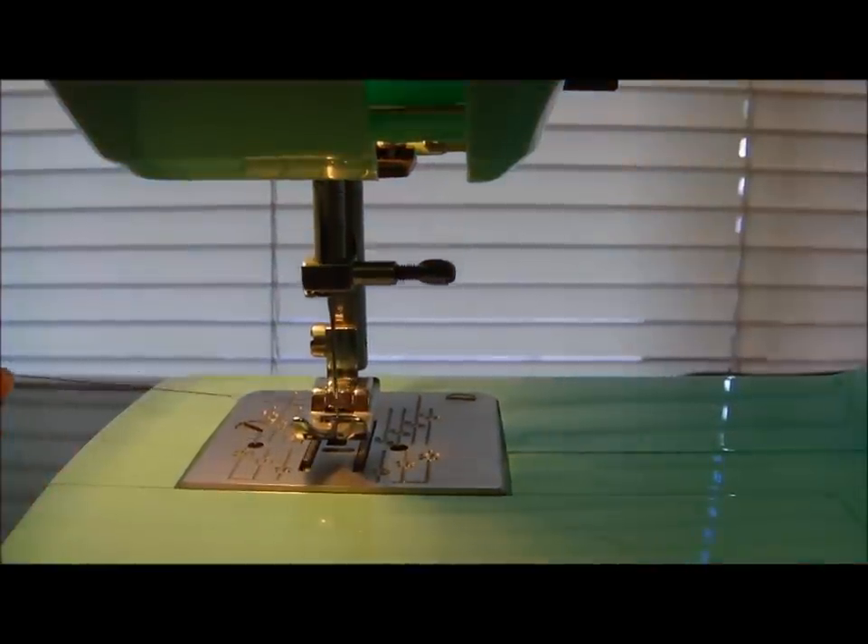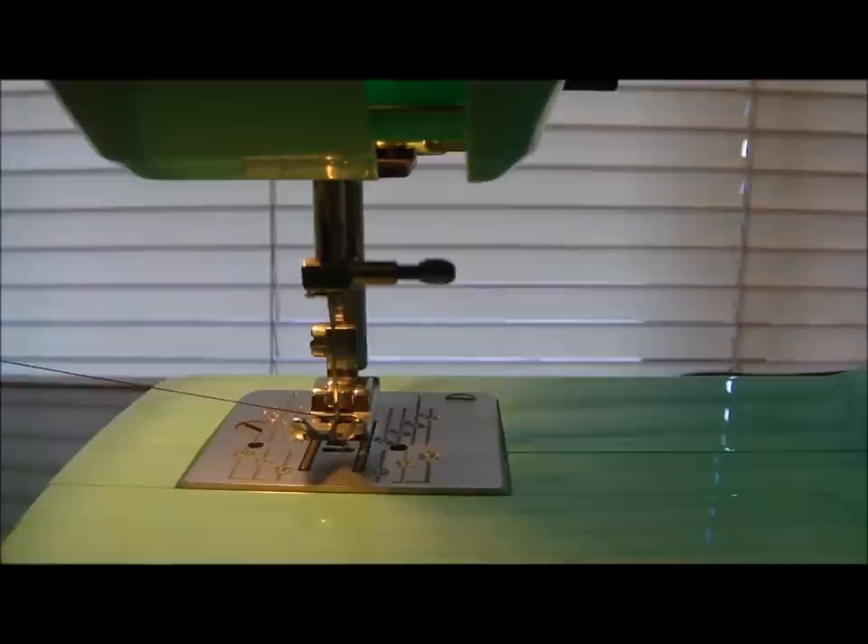Hold the needle thread to the side and turn the hand wheel one full turn. This will bring the bobbin thread up.